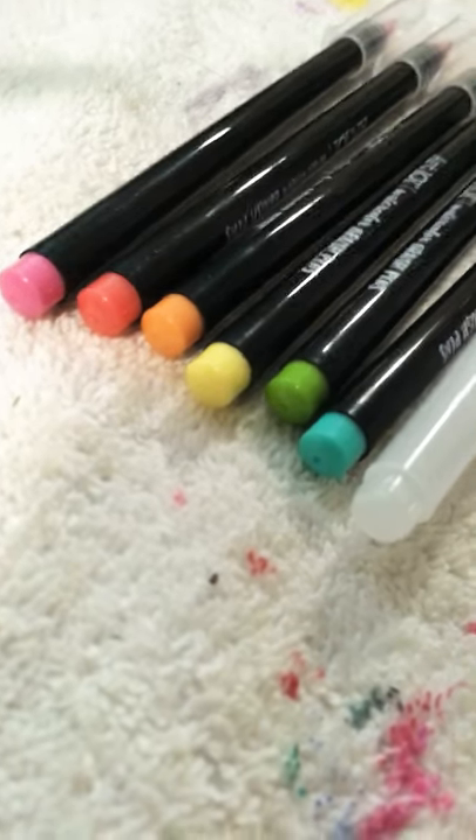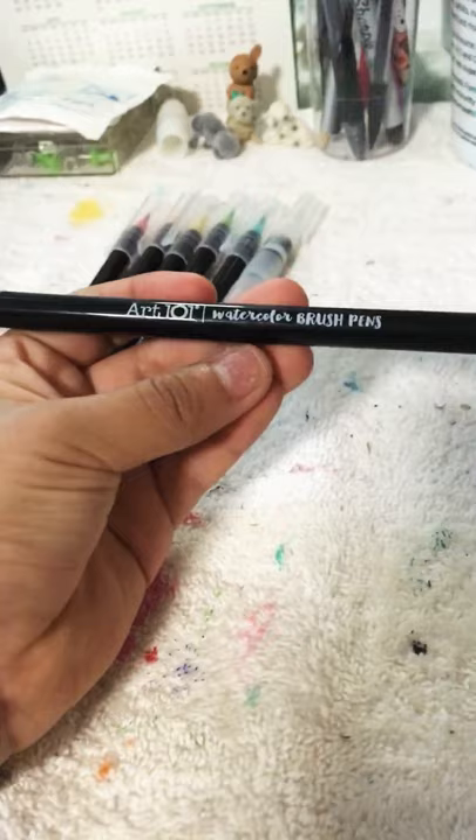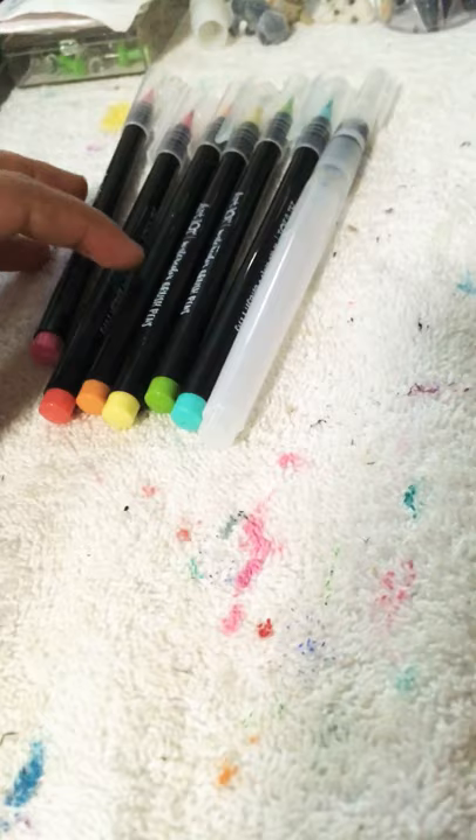Today we're going to be reviewing the Art 101 watercolor brush pens. They come in a pack of eight — there's pink, red, orange, yellow, green, blue, and purple, but one literally ran away from me or something because I have no idea. It also comes with this. The Art 101 brand is from Five Below, and I got this before the pandemic started, so let's review them.